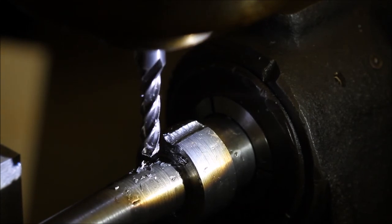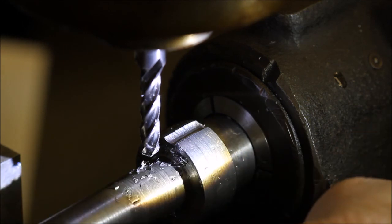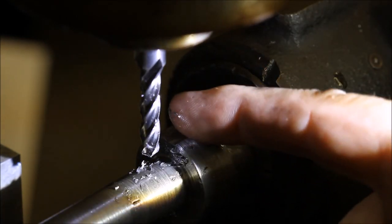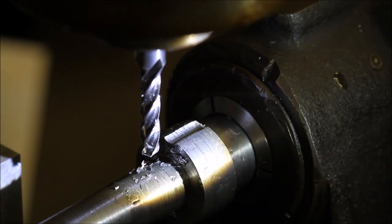I should have mentioned before that the dogs on the thing are a quarter inch. Because I couldn't get a quarter inch end mill to work if I tried to hold it like this and use the sides — it wasn't long enough to reach. So I had to use a quarter inch ball nose and use that to create the notches instead.